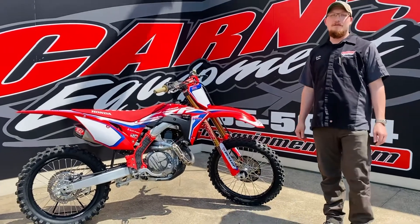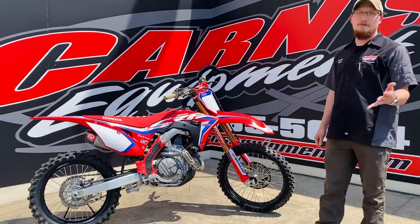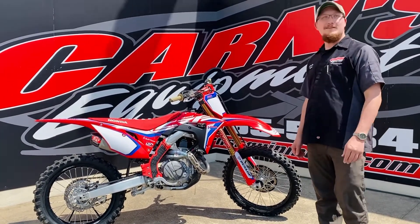Definitely get a chance to come on down here at Carnes Equipment. Ask for Eric, Derek, Sam, Kurt, or Justin. We'll get you fixed up and get this in your garage today.